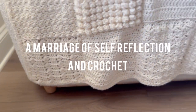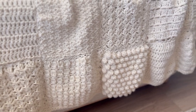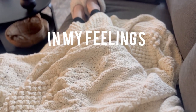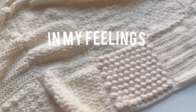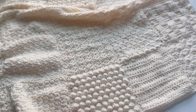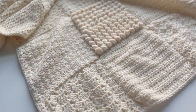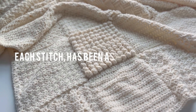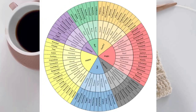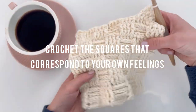My hope for this project has been that it can be a marriage of self-reflection and crochet. In the end, you'll be able to wrap yourself in your feelings. This is the 'In My Feelings' crochet throw pattern. For this throw pattern, you're going to crochet 49 squares like a normal crochet sampler blanket — each square is a special stitch. What makes this pattern different is that each special stitch has been assigned a specific feeling, and those feelings have been inspired by the feelings wheel. You're going to crochet the squares that correspond to your own feelings.